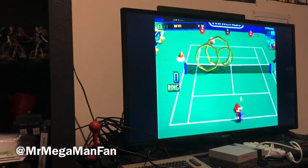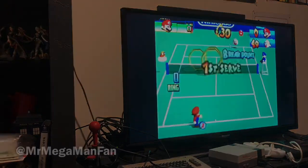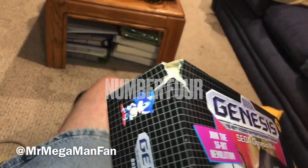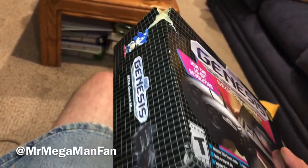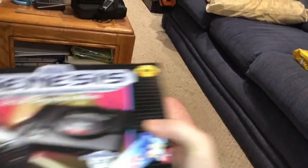Thank you very much for watching and I'll see you next time. Mega Maniacs, Mr. Mega Man Fan here — and I'm not happy right now. Apparently Amazon thinks that a padded envelope is the best way to ship these things, and it probably got kicked around because look at it. They are going to send me a free replacement and all I have to do is drop this one off at a participating store.